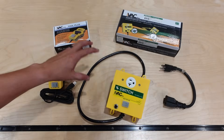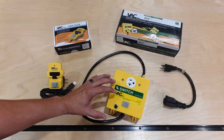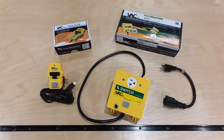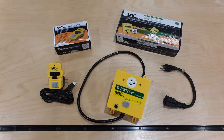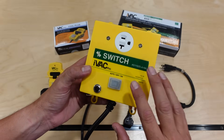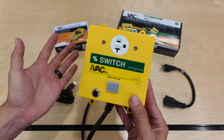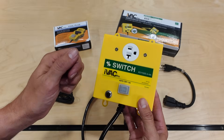This is the iVac Pro automated dust control system and it's really the heart of the system. You plug your dust collector into this outlet here, then plug the box into your power source, and it essentially becomes the on/off control for your dust collector. On the front you have a basic on/off switch so you can operate your dust collector straight from here, just like the switch I've been using for years.